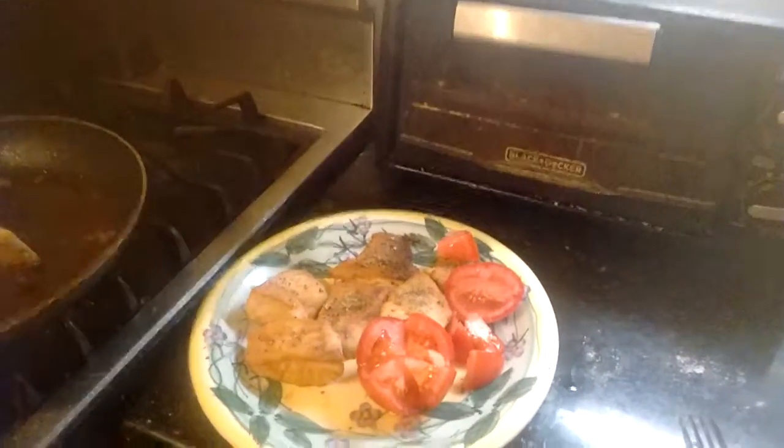Just a little flour, fresh little ground pepper, paprika. We got some ginger powder. We got some flour.